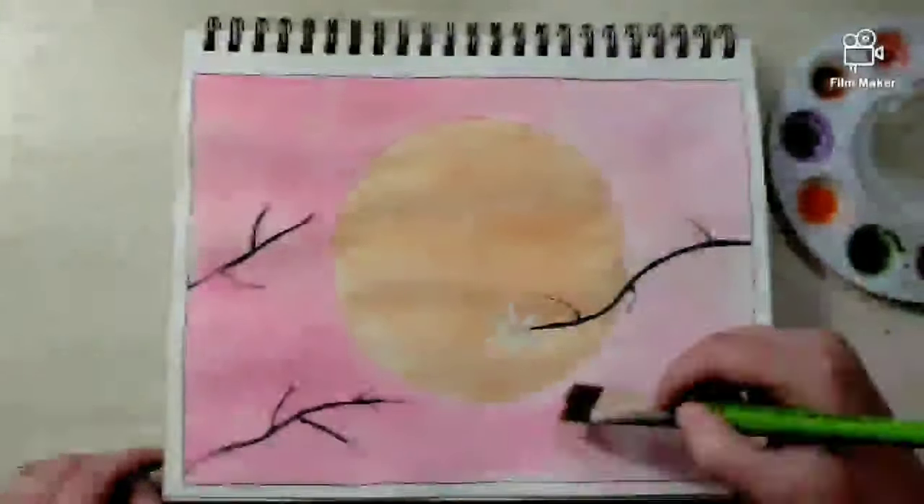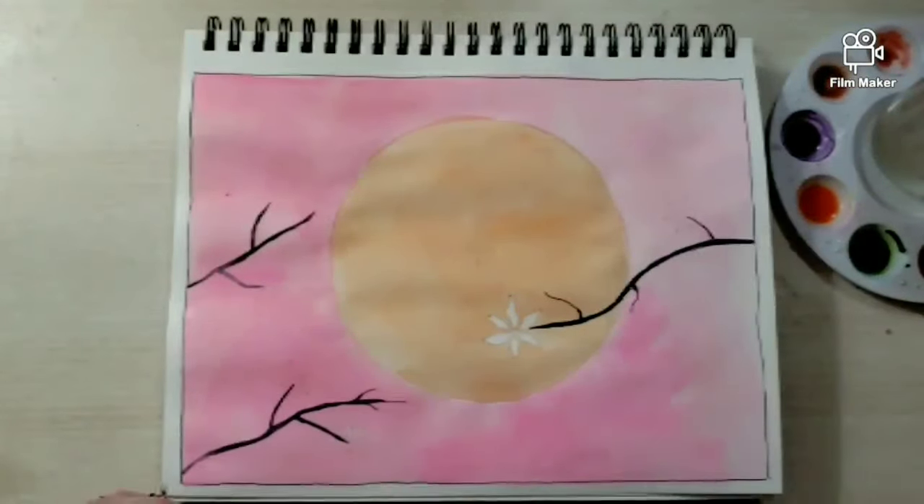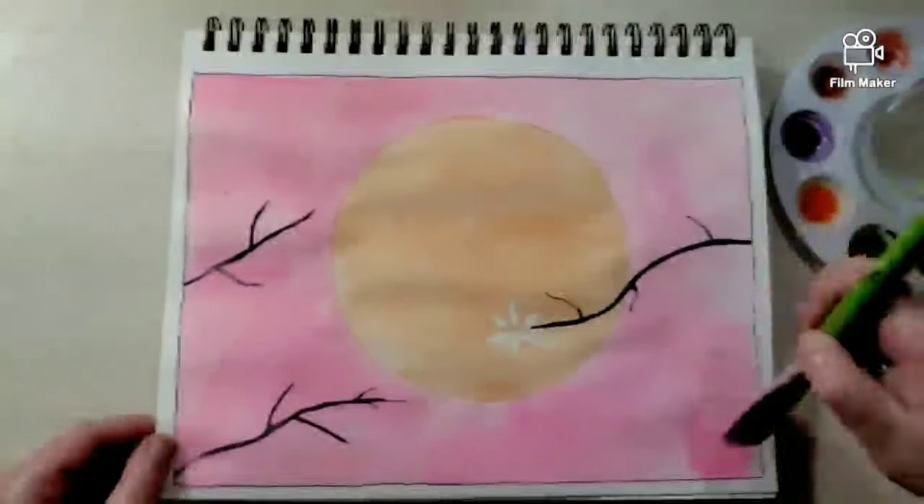Really, if you water down acrylic, you will get a watercolor-like consistency. So it works quite well.